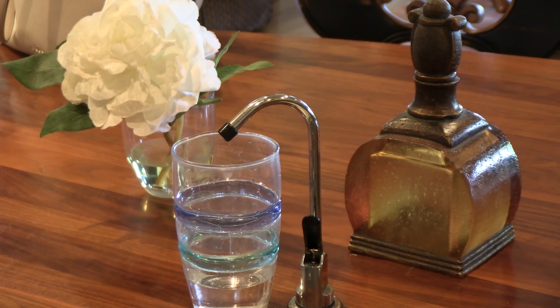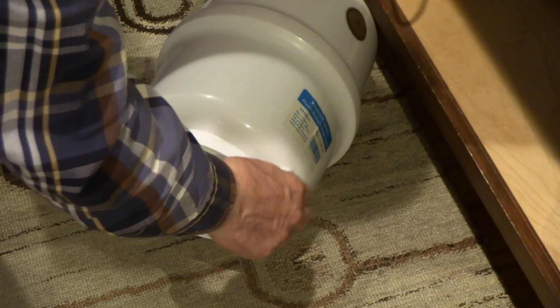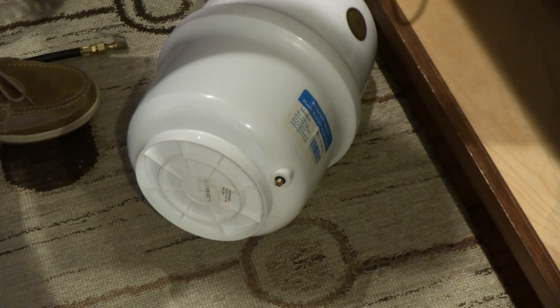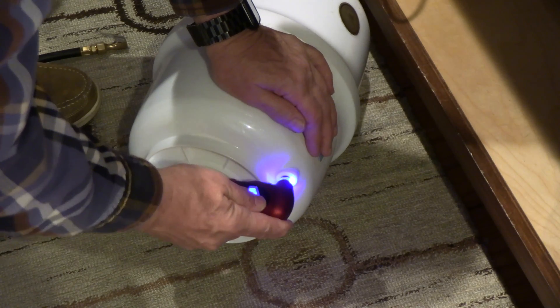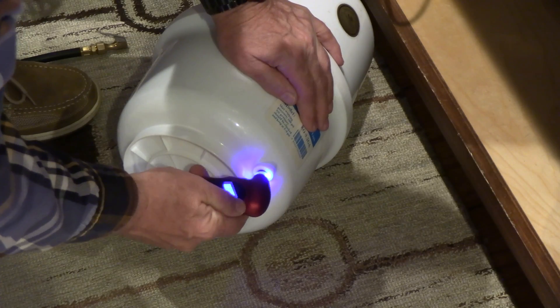So now we can measure the pressure. Every tank has a different position for this air inlet. This one's here, and here's our tester. I'm going to check the pressure. It's at zero — zero PSI.